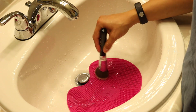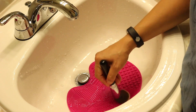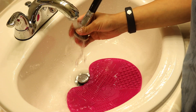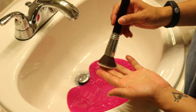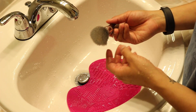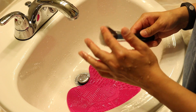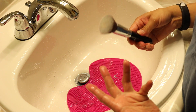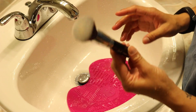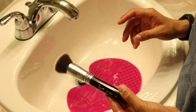Once you rinse it off with water, you can go back and just wet it again, then squeeze out the excess water. There are some brushes that are stained but completely clean. That's the first brush done.